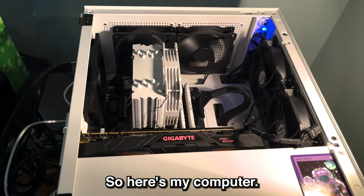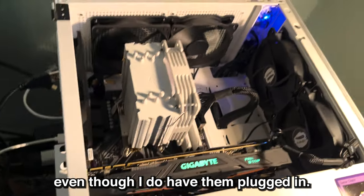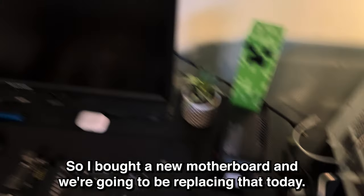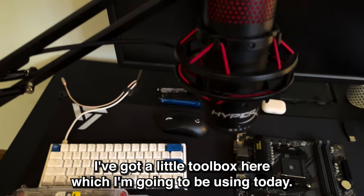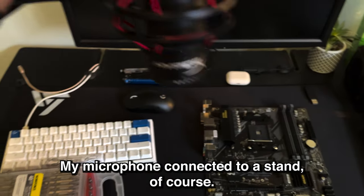So here's my computer. As you guys can see, my keyboard and monitor are not lighting up even though I do have them plugged in. So I bought a new motherboard and we're going to be replacing that today. I've got my two monitors set up, my mouse, a little toolbox here which I'm going to be using today, and my microphone connected to a stand.